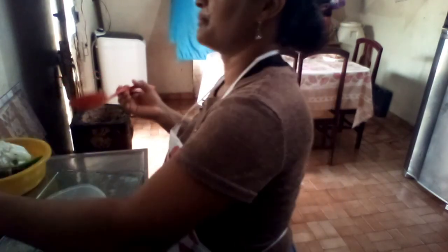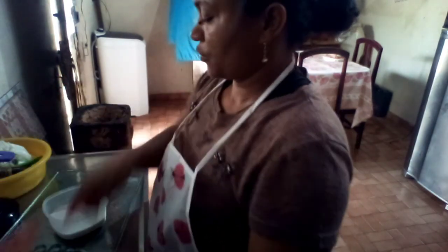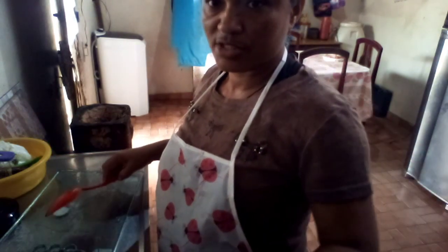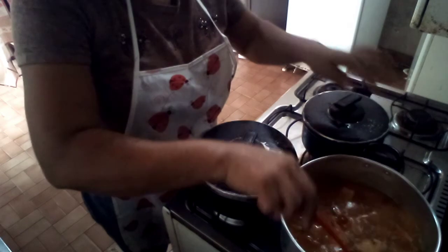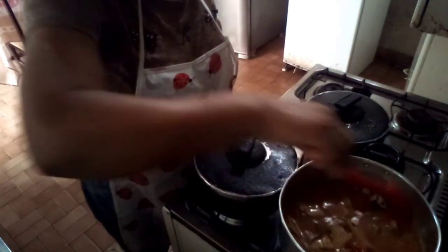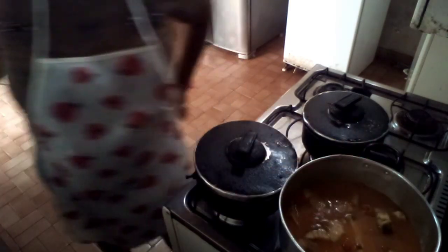Isso aqui eu boto só um pouquinho, porque é muito forte. O coco babassu é muito forte. Já passei, já colei. Agora aqui já tá pronto. Já ferveu. Não pode cozinhar muito — pescada é assim mesmo.